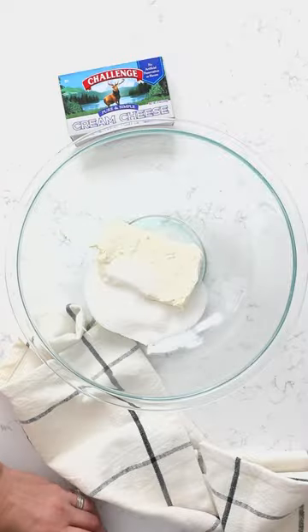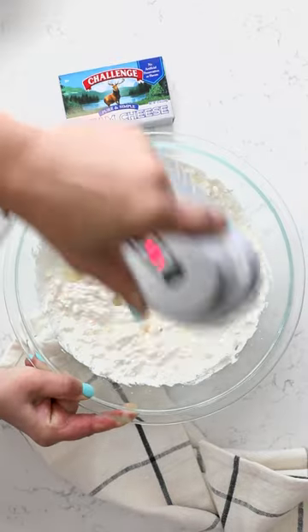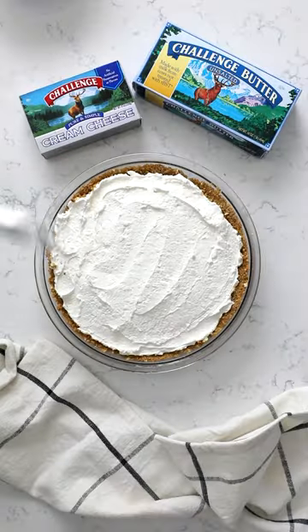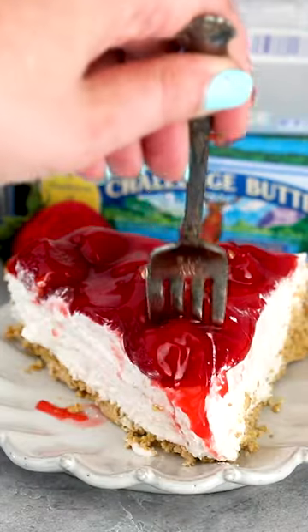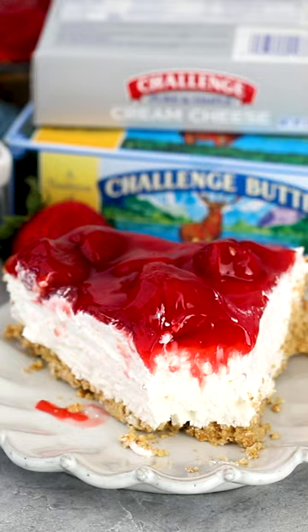The filling is a no-bake cheesecake with Challenge cream cheese, granulated sugar, whipped topping, and vanilla. Mix that together, add it to the pie crust, top it with strawberry pie filling, chill it, and you have a strawberry pretzel salad pie — it's strawberry cream cheese pie.